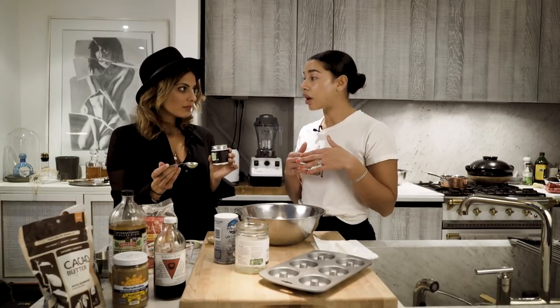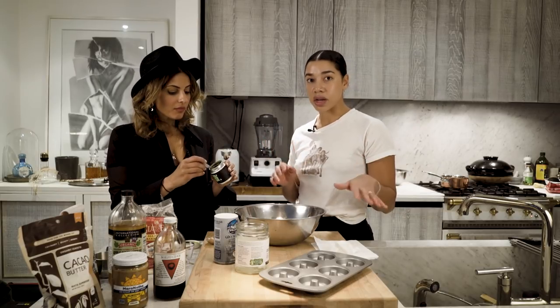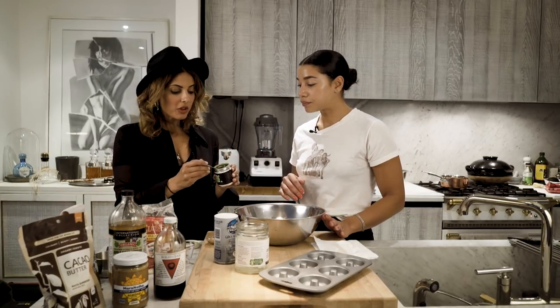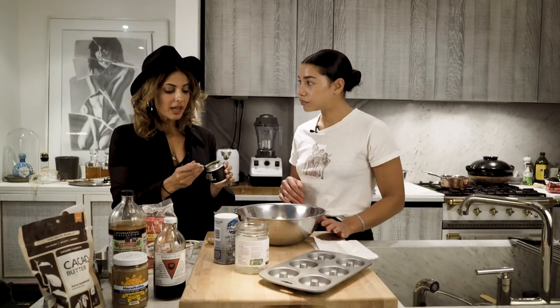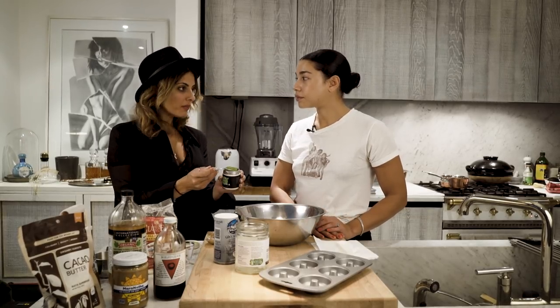I don't like when matchas are a dull green - it doesn't taste good. Yeah, it tastes really bitter. I find a lot of the USDA organic matchas are dull in color, so I wouldn't necessarily always trust the certification. When you find one that smells like this and looks like this, you're on to it. It's about one tablespoon approximately.